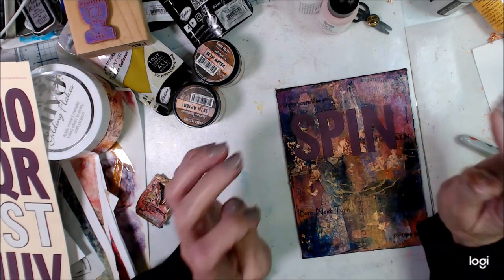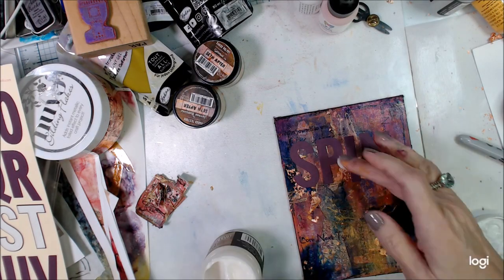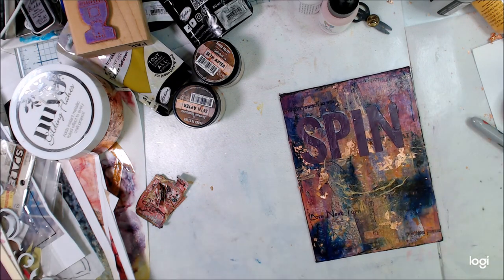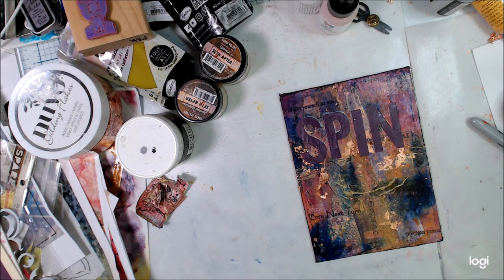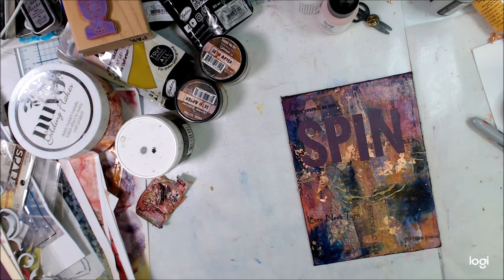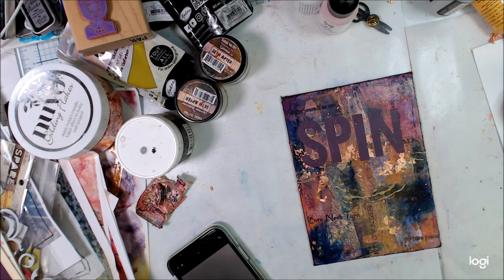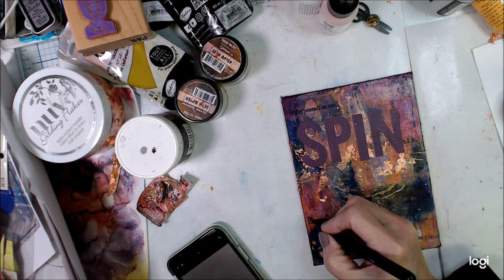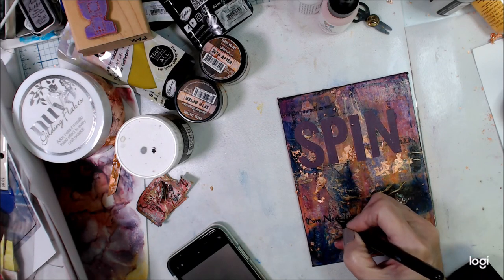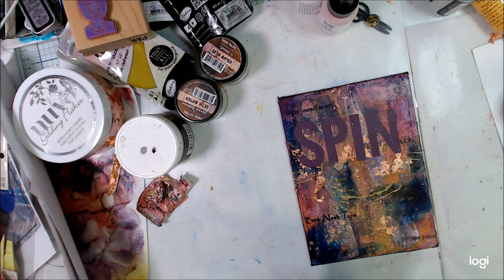What I did was go back to the letters. I found these sticker letters that I've had in my stash for I don't know how many years, and I'm just going to glue these down. I'm going to say 'spin again' and put that on my background and finish up a few other things on here. I was much happier with this piece once I changed up the look of all of that gobbledygook I had glued down in the middle.